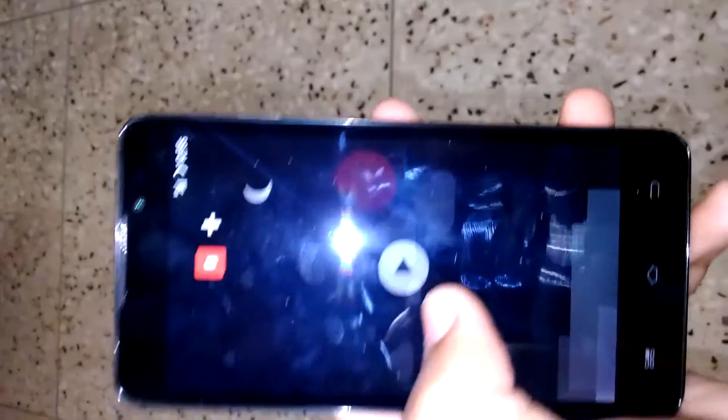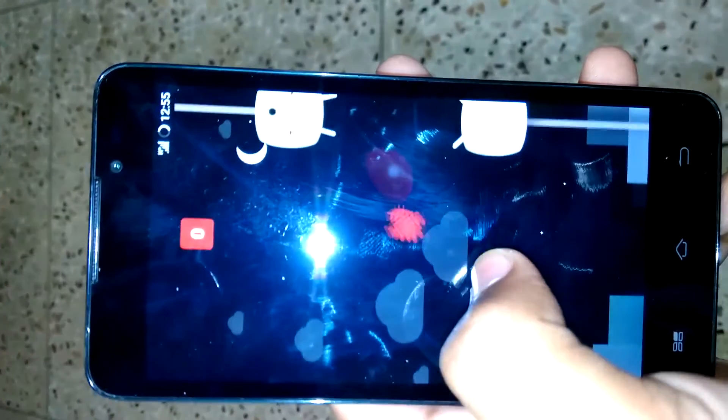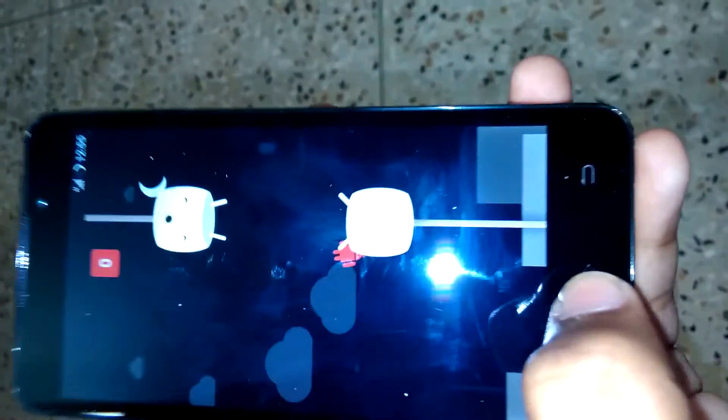This is our custom ROM, and this is Android Marshmallow. Thank you, guys.